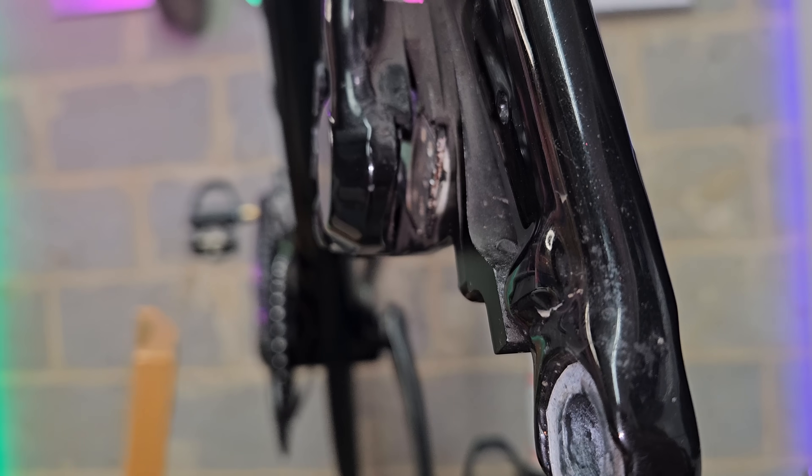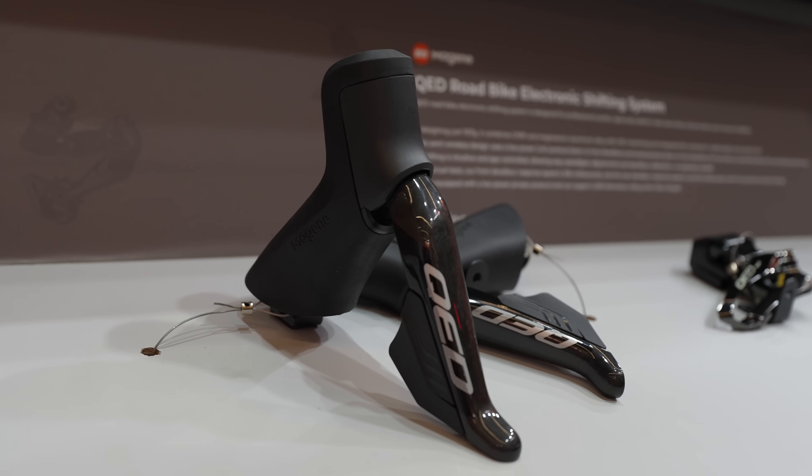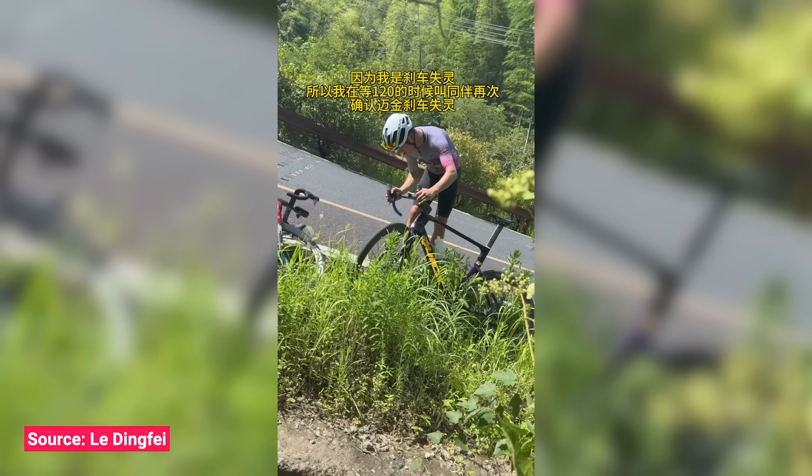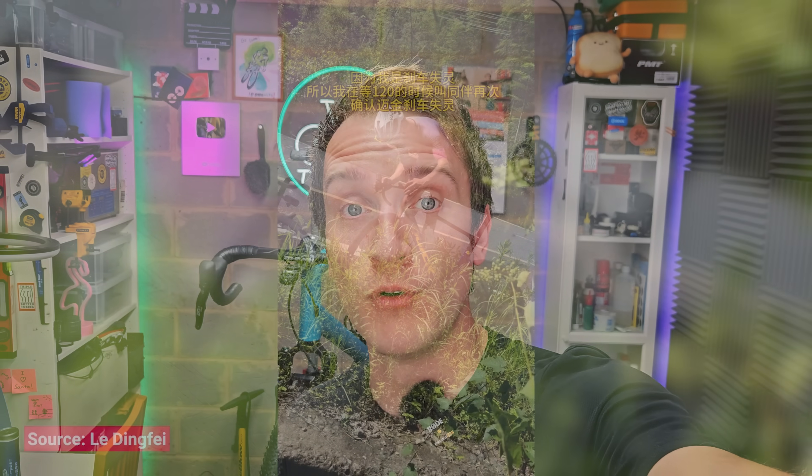In the last episode I was doing some testing on some of the Chinese groupsets that I've had through my garage, and I also discussed a reported braking issue with the new Magine QED groupset. Essentially a guy in China using the groupset lost braking on a descent, crashed and broke his leg. Since then Magine have been in contact, we've had a bit of back and forth and I've got a pretty big update I can share with you.